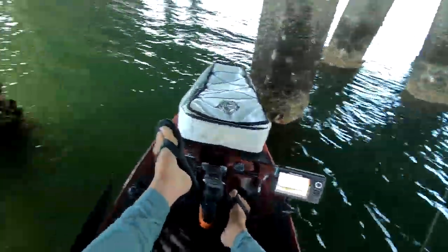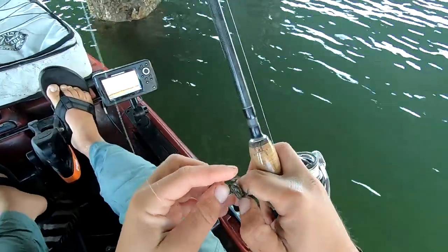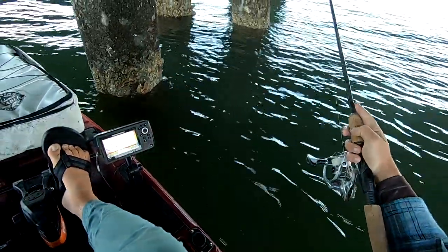We're not gonna see a double-digit fish in this environment, but we'll get fish for dinner. Never hurts to crack the shell, man. If you can't get the bite you want, just crack the shell — that's all.